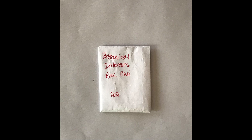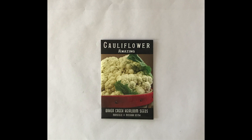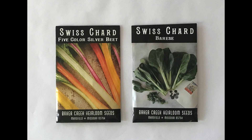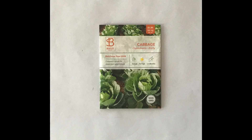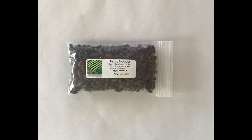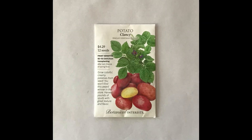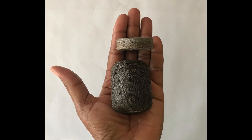Today we are going to be sowing some bok choy, some amazing cauliflower, Long Island Improved Brussels Sprouts, Five Color Swiss Chard and Brief Swiss Chard, All Season Broccoli Blend, Copenhagen Cabbage, Thousand Head Kale, Provider Bush Beans, and we will be experimenting growing potatoes from seed. Today we will be using biodegradable peat pots and peat pellets.